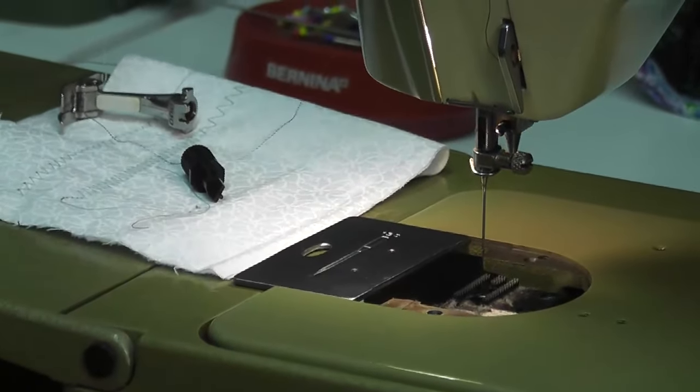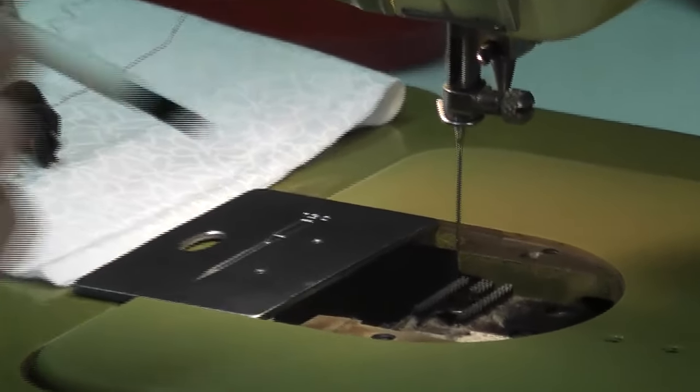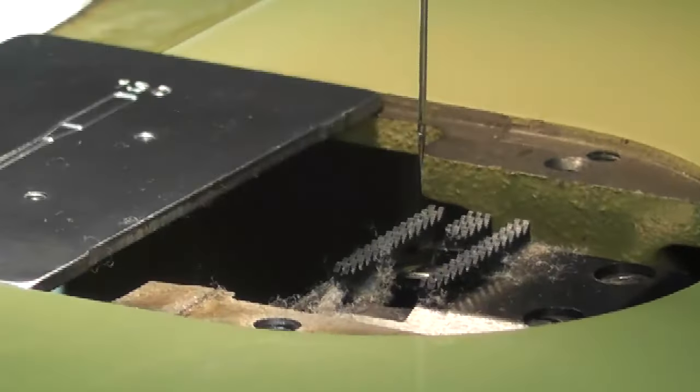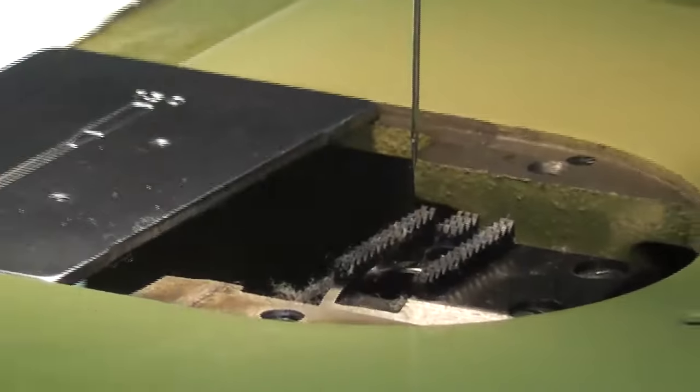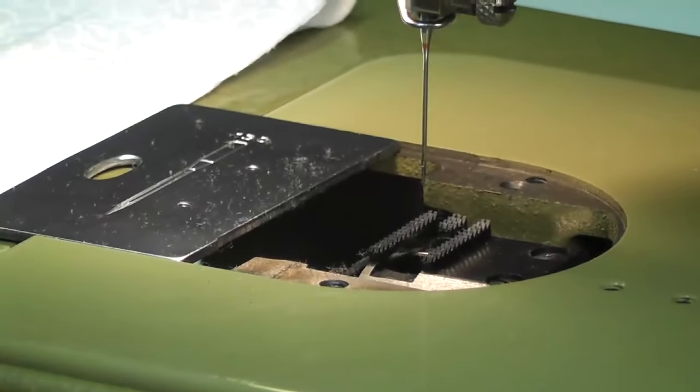This machine's nice and dirty to show you. Get your little brush. Do not blow into your machine — simply brush out these little pieces. Take out all the bits you can and that will do a really good job.